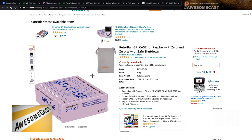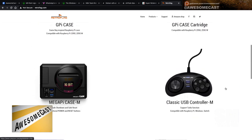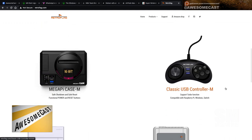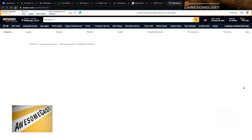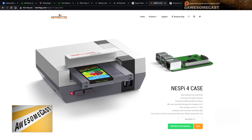It looks like you got in just in time. RetroFlag has pretty cool things — you can get an NES case for your RetroPie and basically make your own Nintendo Mini. There's also a Genesis case, Super Nintendo, and Famicom, plus authentic-style USB controllers for Genesis and Super Nintendo. It's a boutique shop so they might not have a lot of stock — the NES one is also currently unavailable.